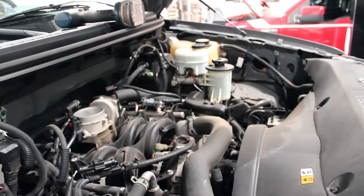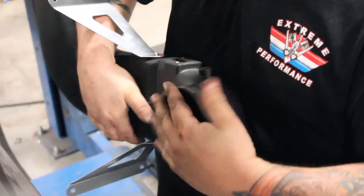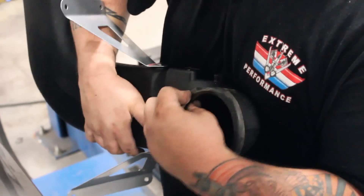Preparing the new intake tube starts with attaching the mounting brackets to the side of the intake, followed by transferring over the stock intake gasket and MAF sensor.